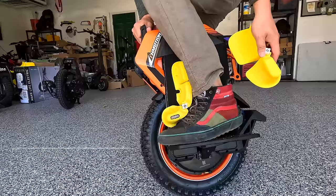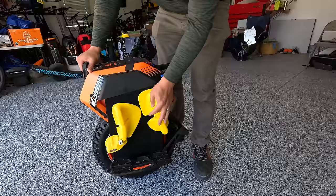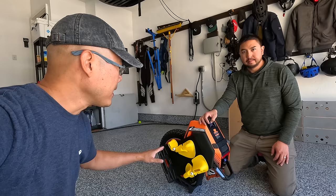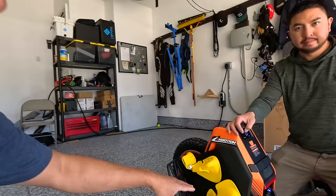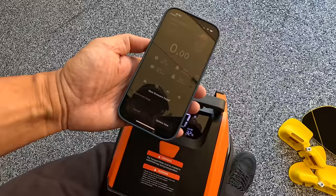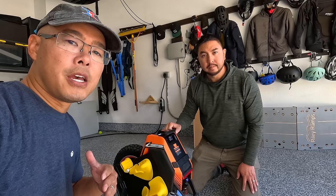Alright, we have the InMotion V14 Adventure all set up. We've got the Grizzla pads to our liking. We're going to do a quick walk-through from top to bottom just to let you see what this wheel is all about. First off it's got this nice orange trim, and from the top we have a display with just one-button action. As I was setting up this wheel I was using the app, and the app was super easy to use — it's the same app used for all InMotion devices, so if you have an InMotion wheel or scooter it's going to be the same app.